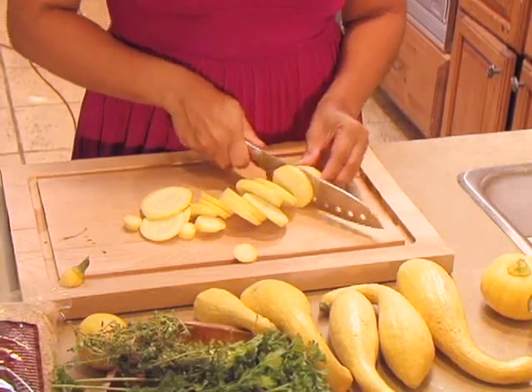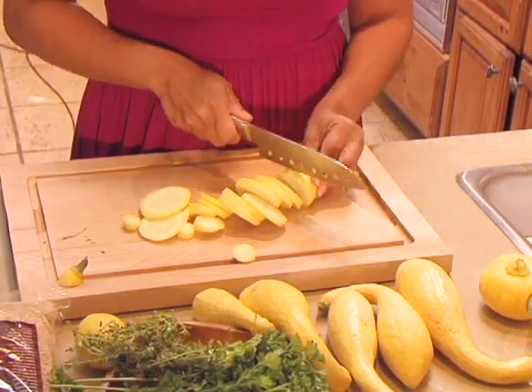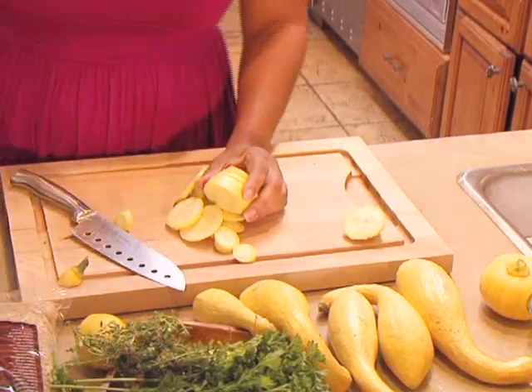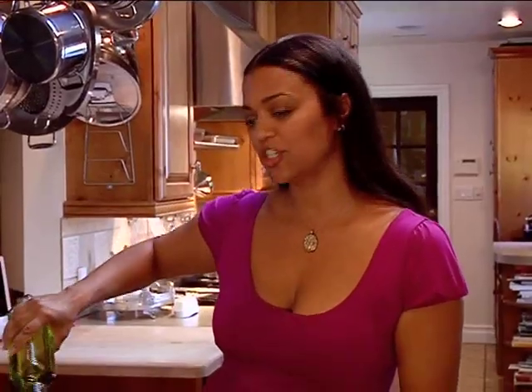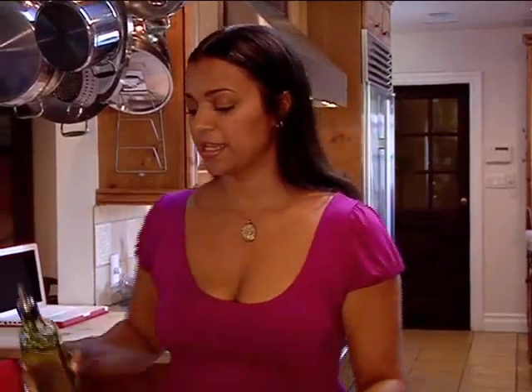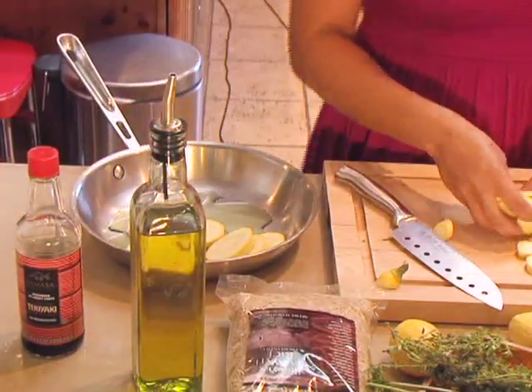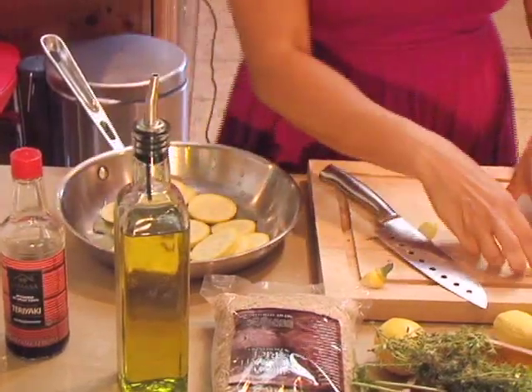That's baby Ba-Ba-Leba in the background — she loves squash. You've got to cook with your family around. That's what I'm teaching you: how to cook for your family and getting them involved. Usually my kids are up here cooking with me but sometimes they're out playing with their friends. It depends.